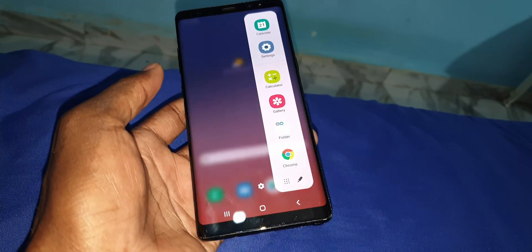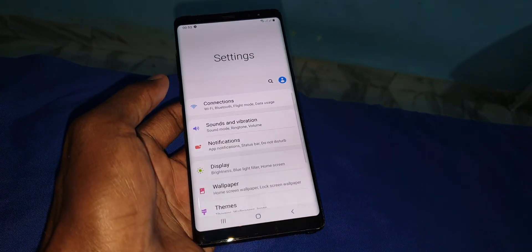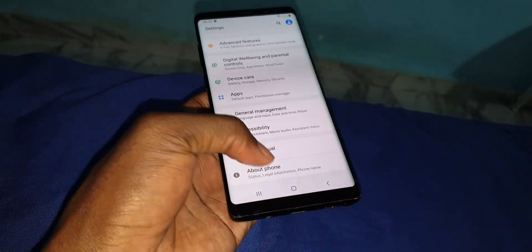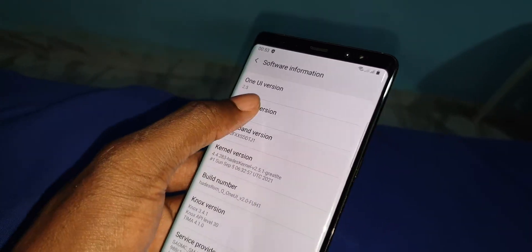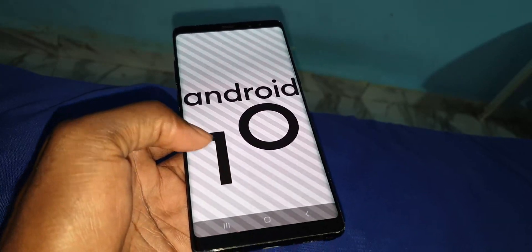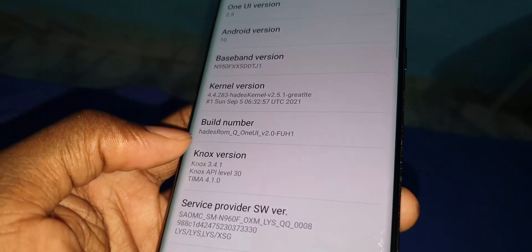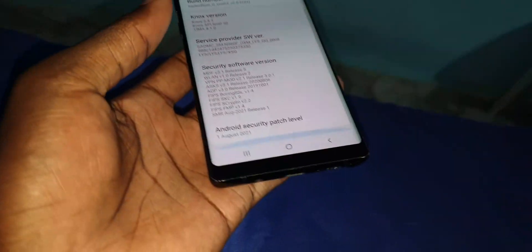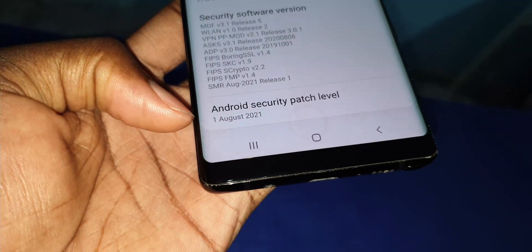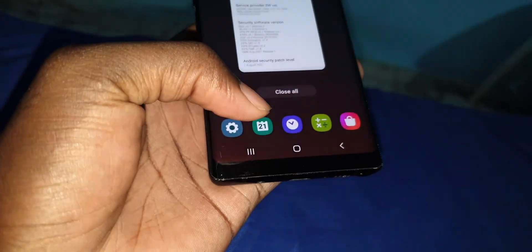Nice. Is it working? Great. Both form, sort of motion — Android One UI 2.5, as you can see, and Android 11. Nice. This is a test ROM, Q108 version 2.0. Security patch level: August 1st, 2021. Not bad.